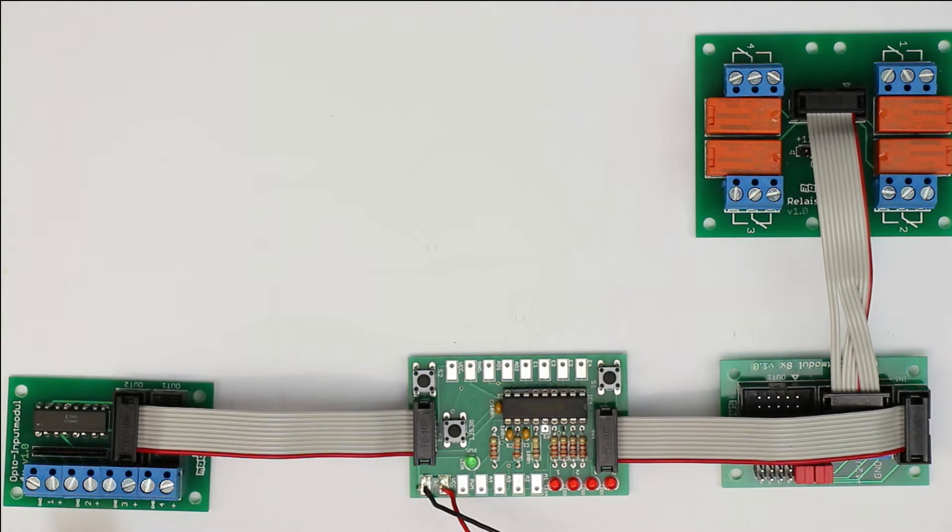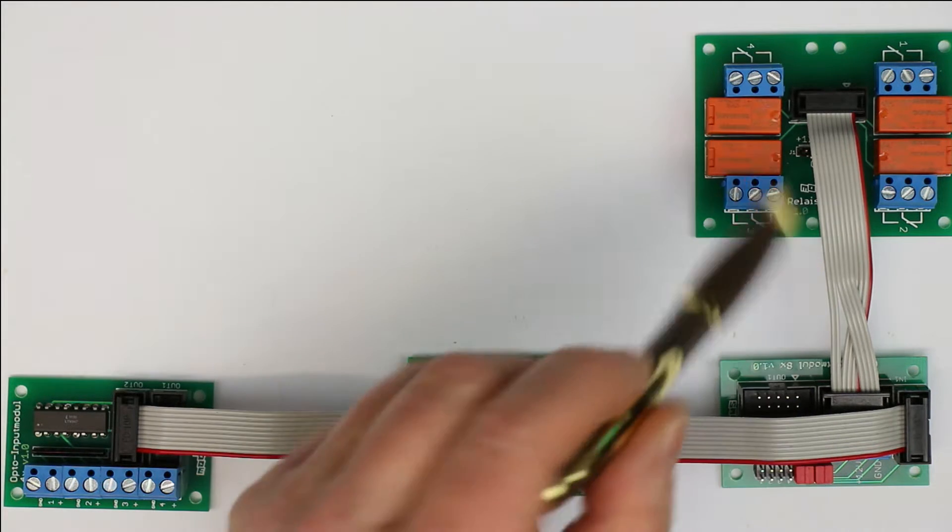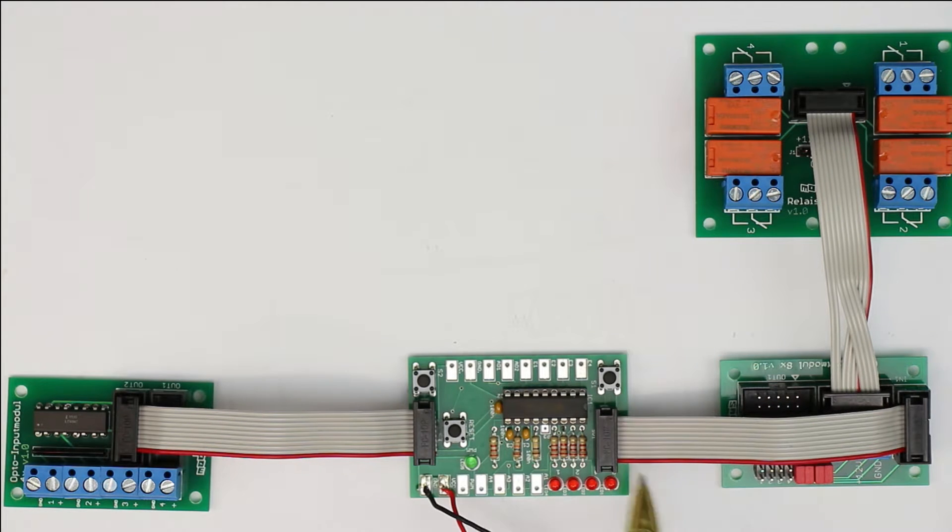If you want to use the module on circuits of your own, you have to either provide external pull-up resistors or, as here, use the internal pull-ups inside the microcontroller. The output module consists of two separate PCBs.